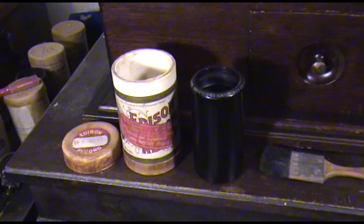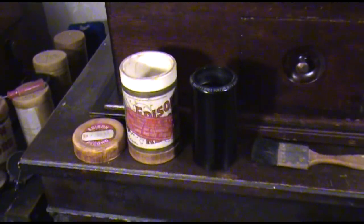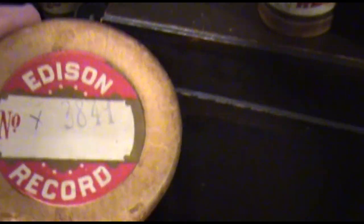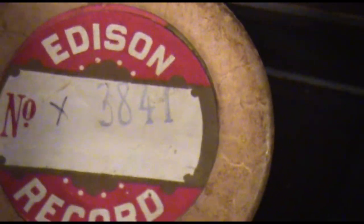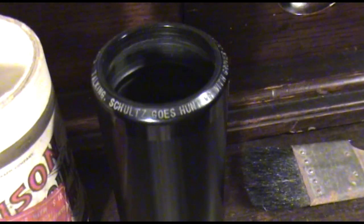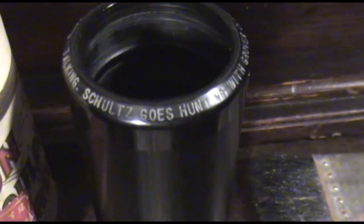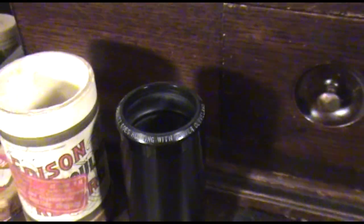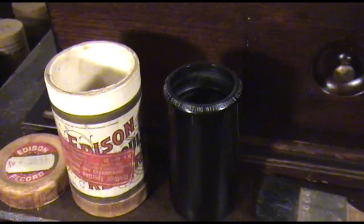I'd like to play for you one of the more difficult to find Edison two-minute wax cylinders in my collection. This one has the original stamped number on it — Edison catalog number 3841. It's a monologue: Schultz Goes Hunting with Grover Cleveland. Grover Cleveland was our 22nd and 24th U.S. President.